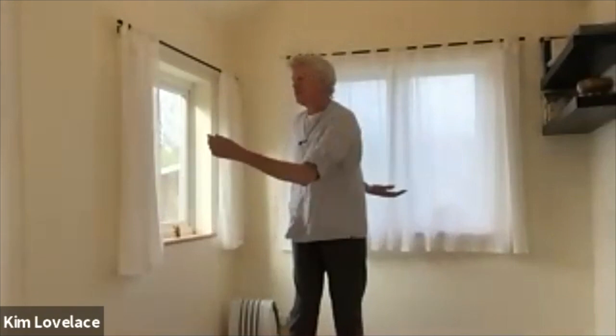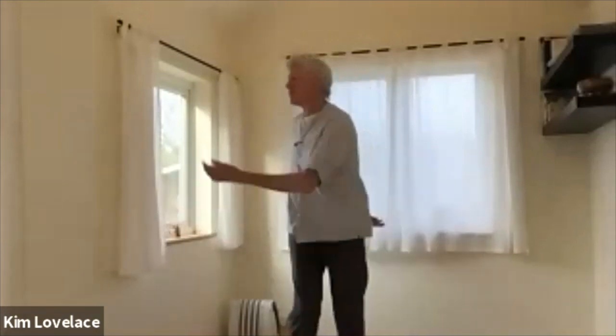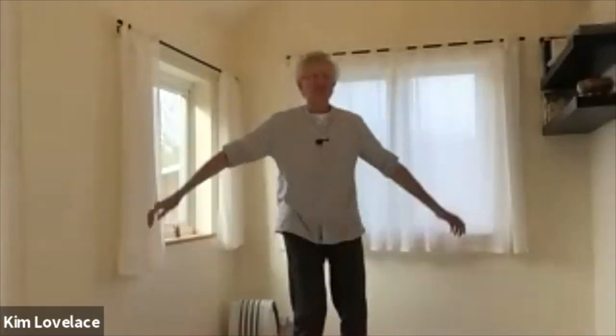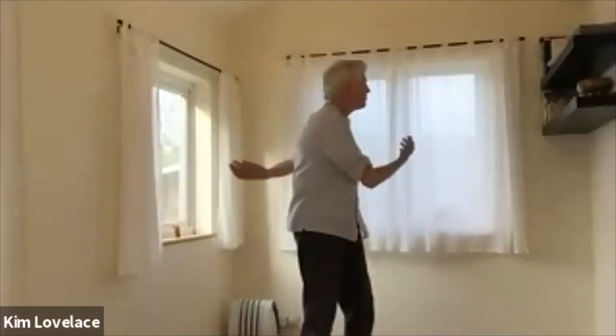Let the elbows bend a little and let the knees soften a little bit more so it's a little bit more of a bounce. It's more of an up and down movement rather than a side to side. Now your eyes are still following that distant horizon, but you're really only looking from left to right, not looking behind you.